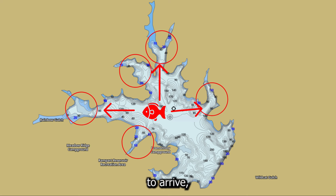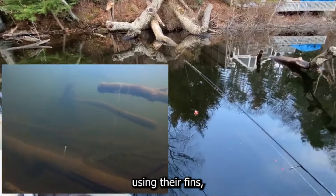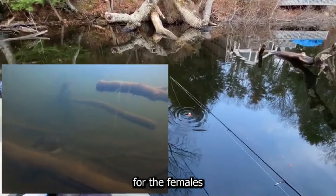Male crappie are the first to arrive, creating nests in sandy or muddy bottoms. They fan out depressions using their fins, creating a perfect spot for the females to lay their eggs.